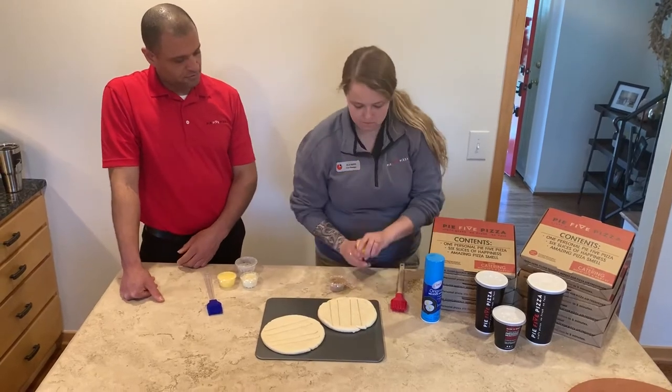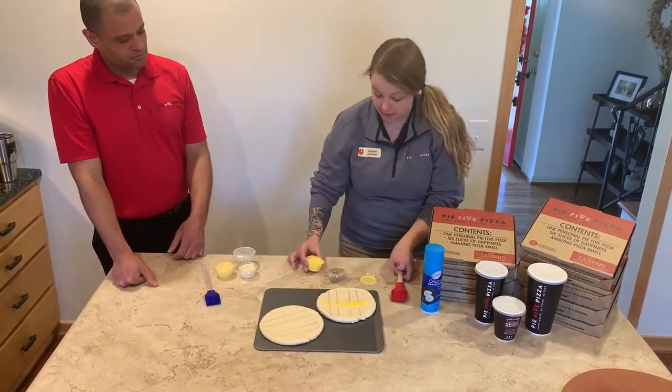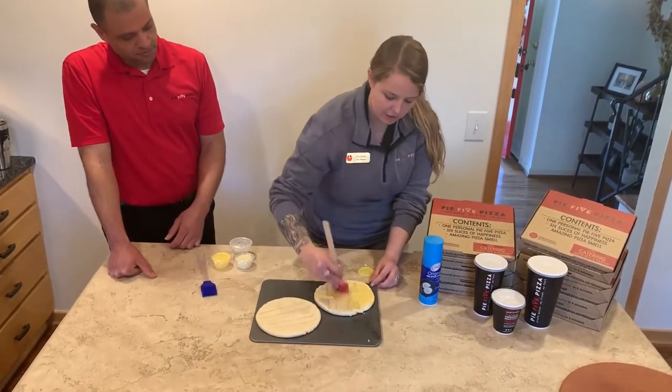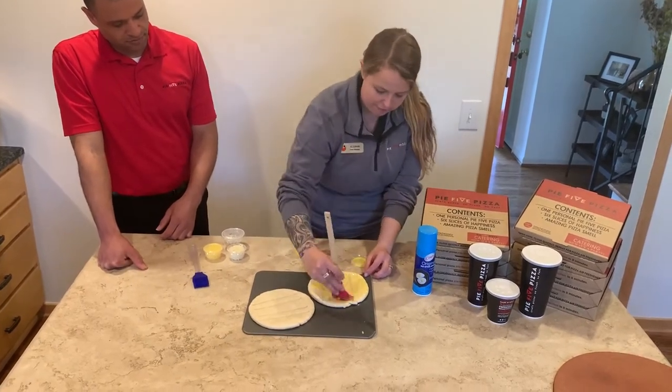You're gonna grab your cinnamon stick kit, open up your butter, pour a nice line down the center there. You're gonna take the brush and get a nice even coating on here. This is what the sugar is gonna stick to, so you want to make sure you get it everywhere.